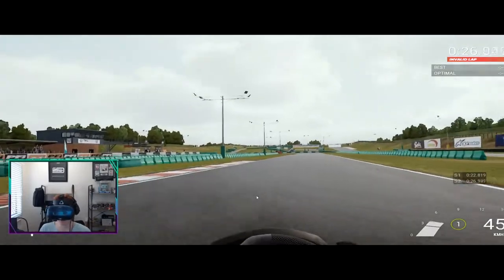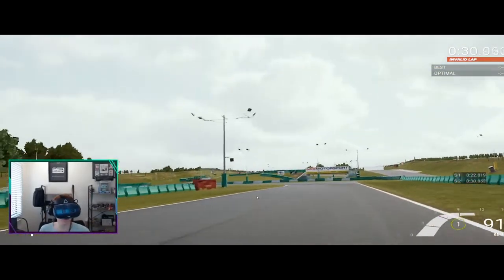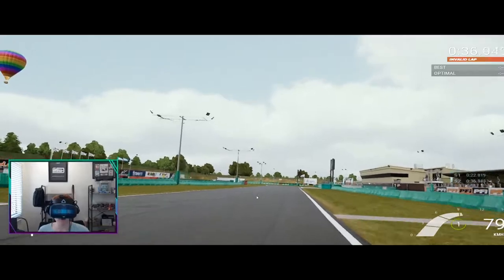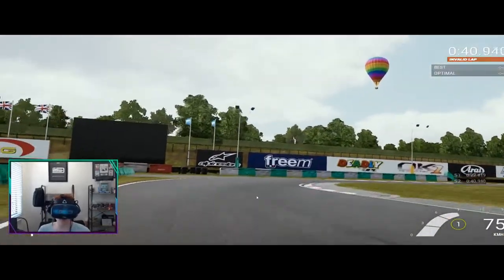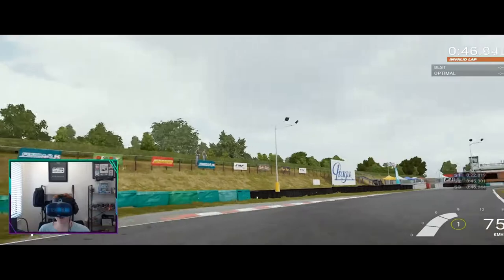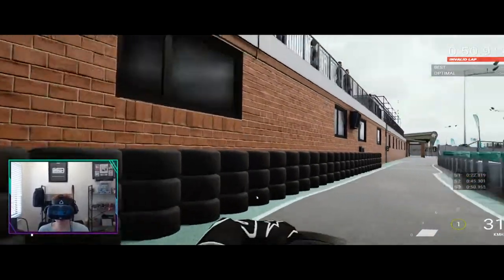Coming into the hairpin — very back end loose. I'm going to box this lap, see if I can make some changes to the rear and see if that would help. But so far, the sound, the visuals, the turning, the front tyres — the steering wheel feels like I'm turning a go-kart. I must say, I really do like the physics engine. It feels realistic, except for the back end, which I'll see if I can fix.